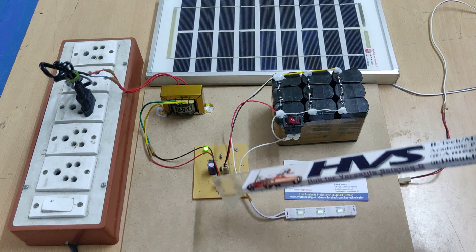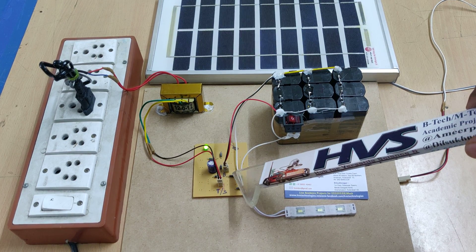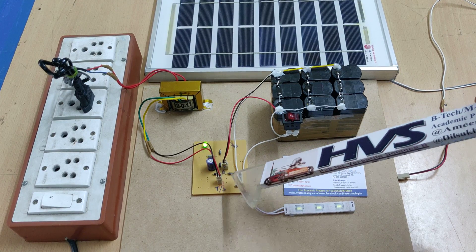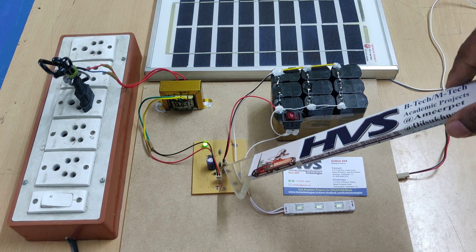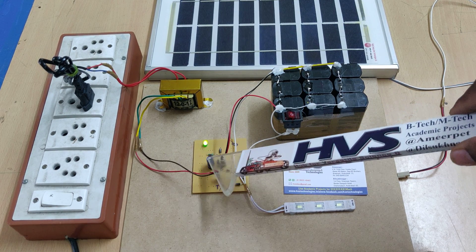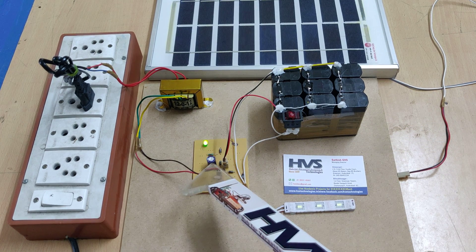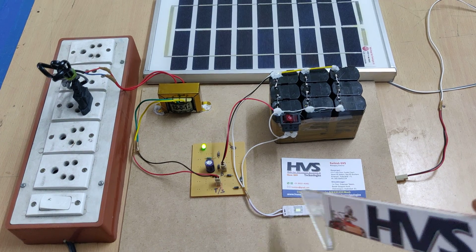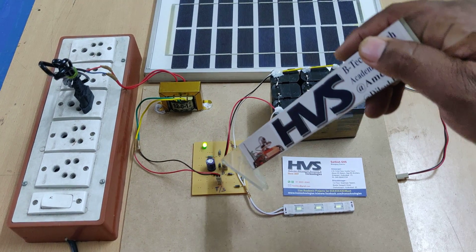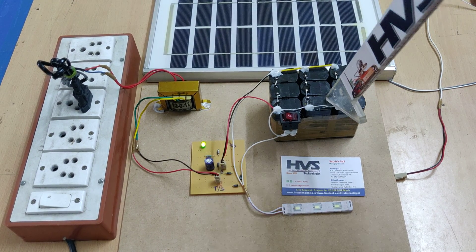That 12 volts AC is given as input to the charging circuit. The charging circuit consists of 4 diodes connected as a bridge rectifier. The output of the AC bridge rectifier is pulsating DC. This pulsating DC is then given as input to the capacitor, which provides a constant DC voltage sufficient to charge our 12 volt battery.